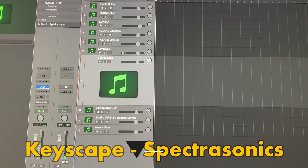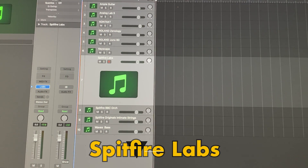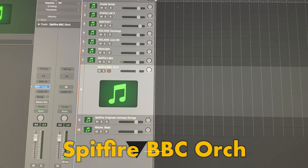And now we got Spitfire — a few from Spitfire. Spitfire Labs, the free software they have. And then the BBC Orchestra.